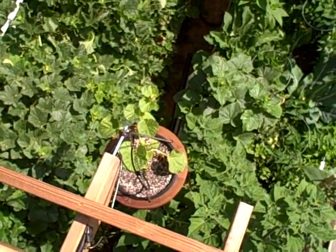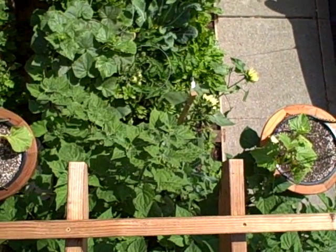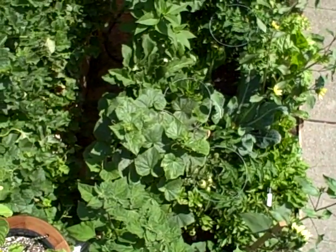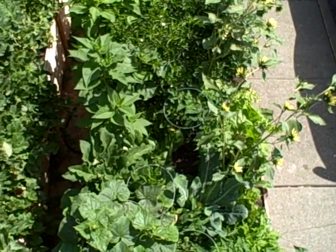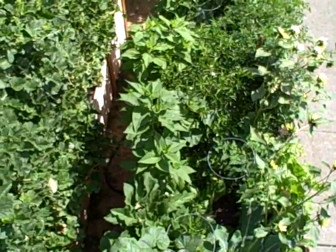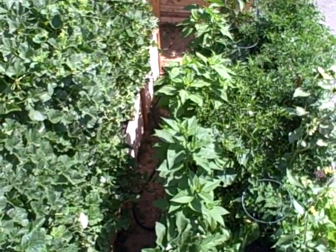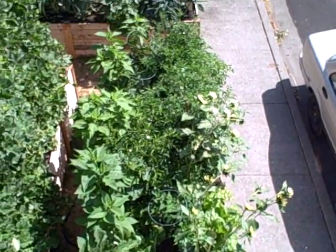From up here you can see the cucumber plants — we have four of them. Right below me are the Incan Berries, also called Cape Gooseberries or Poha Berries. Down below there's a cucumber plant, tomatoes, some greens, and sunflowers. I can spot ripe and unripe tomatoes easily from this vantage point. In the back, what looks like sunflowers are actually Jerusalem artichokes — they're in the sunflower family. The front bed is just a mixed bed of all different things.